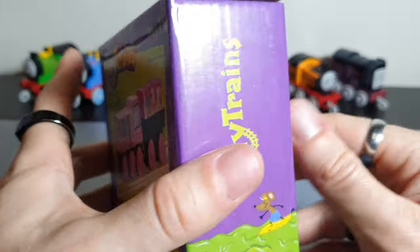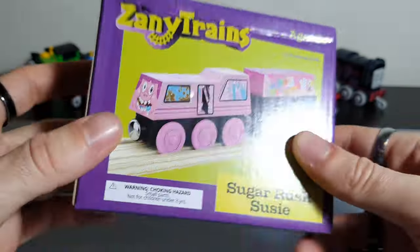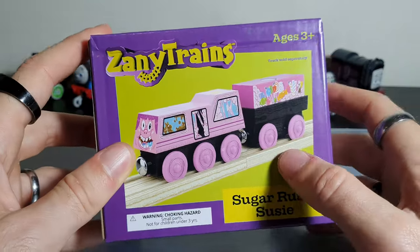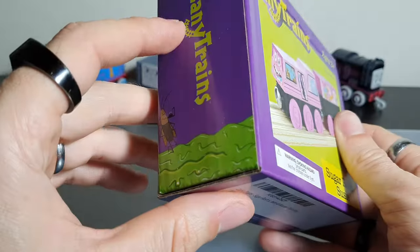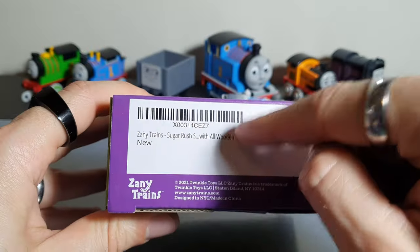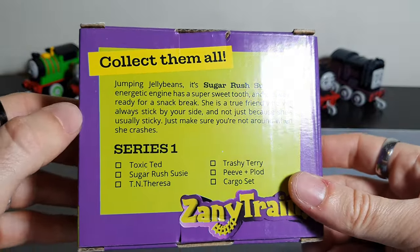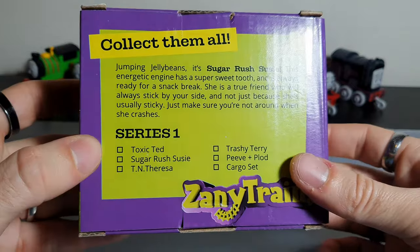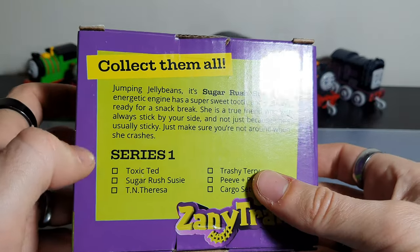This is the first of the Zane Trains I'm taking a look at on this channel. Looking at the box, the first thing that surprised me is that they all have unique boxes — I expected it to be like a sticker, but the whole box has been painted uniquely. You've got the name on the top, the logo here, and the whole front part is unique. The bottom with the barcode is also unique, and then there's the back — I love this little bio. I think it really does give you a good springboard for telling stories.